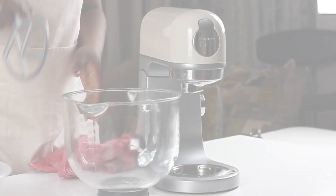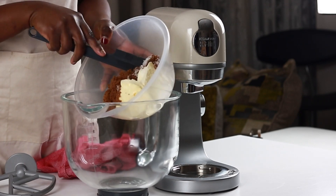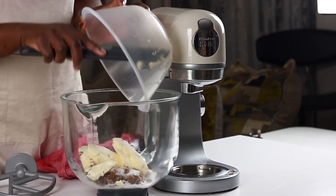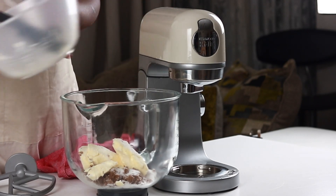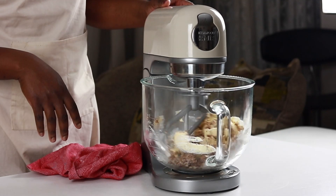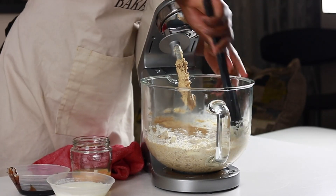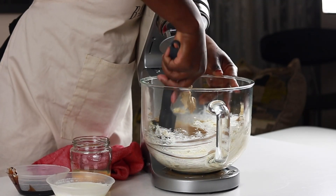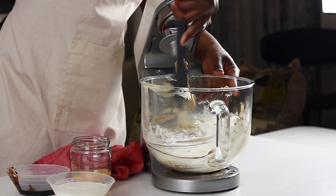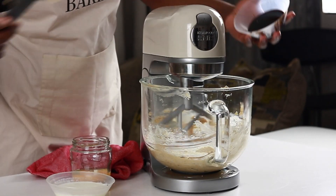Let's get to the batter. I'm using a stand mixer here solely for convenience but the quantity and recipe can be made using a hand mixer. Into the mixing bowl goes some caster sugar, brown sugar and margarine, which is set to cream for about five minutes. Two and a half minutes in, the mixer is scraped for a uniform mix and mixing continues until the mixture is pale and light.